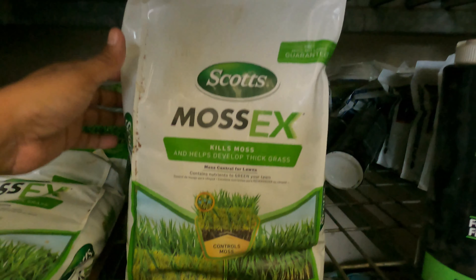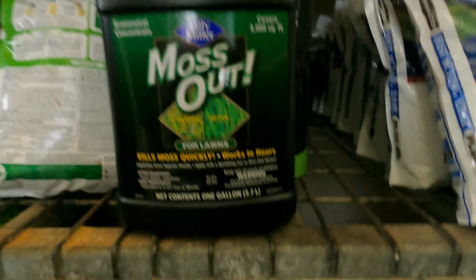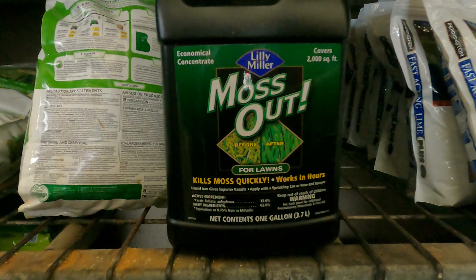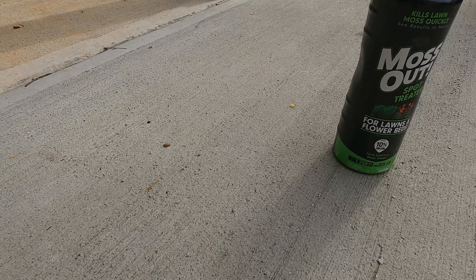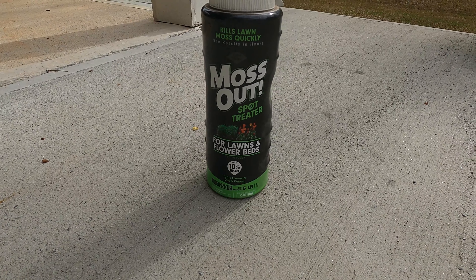If you have a big problem, you can get a granular product called Moss X, and all you have to do is put it in your spreader and spread it onto the affected areas. If you prefer the spray, you can get the concentrate and mix it in the sprayer and spread it that way.